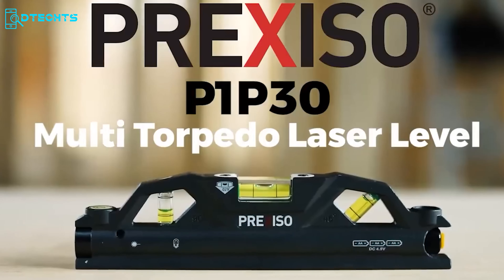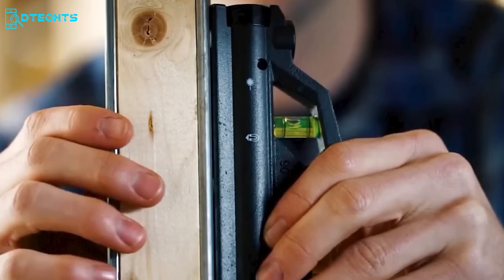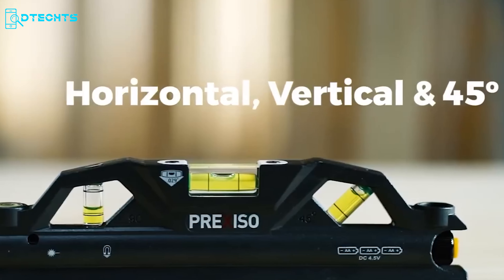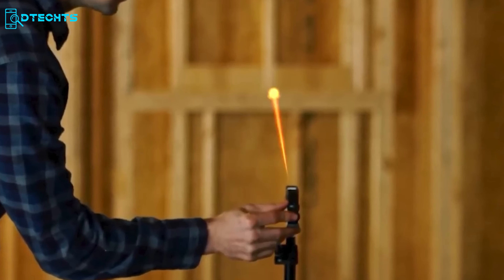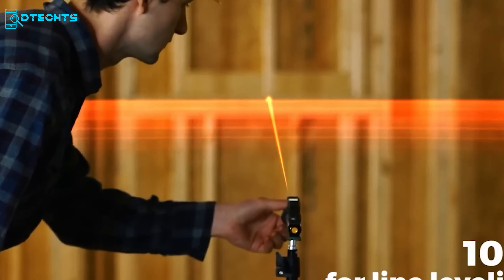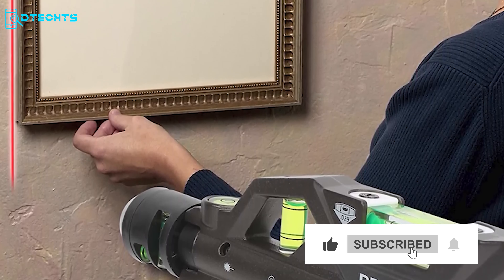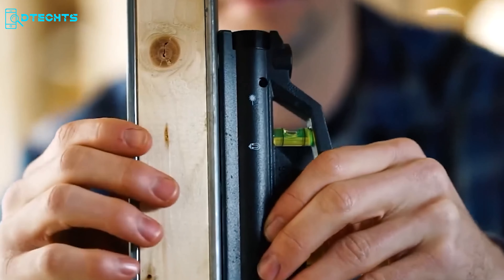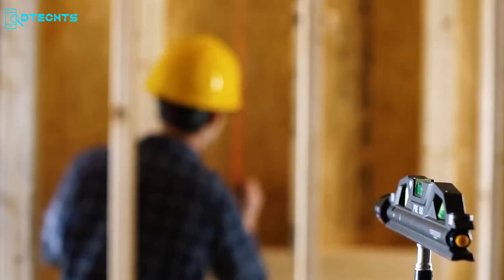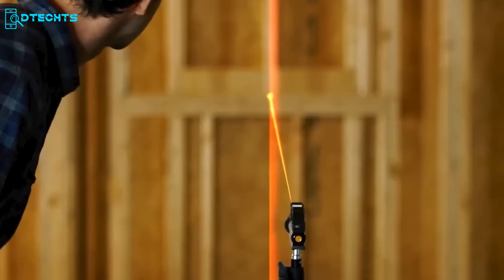The Prusse OP-1P30 Torpedo Laser Level is a versatile and reliable tool for indoor construction tasks. This laser and bubble level combo supports horizontal, vertical, and 45-degree applications, catering to a range of leveling needs. With a maximum operating range of 100 feet for point leveling and 10 meters for line leveling, it excels in precision. The P-1P30 features adjustable foot aids, a magnetic base with a V-groove for hands-free operation whether wall-mounted or tripod-mounted, offering accuracy and convenience in a compact design.